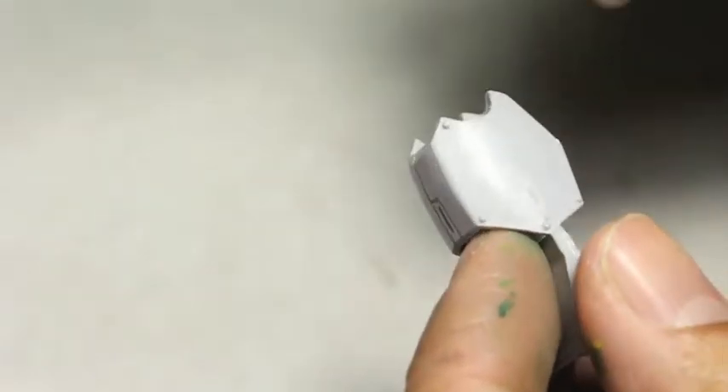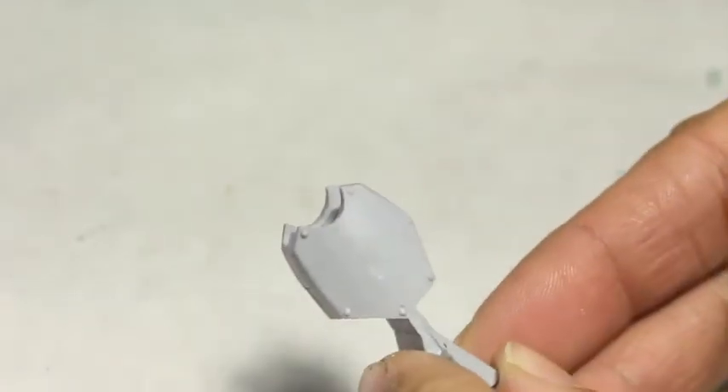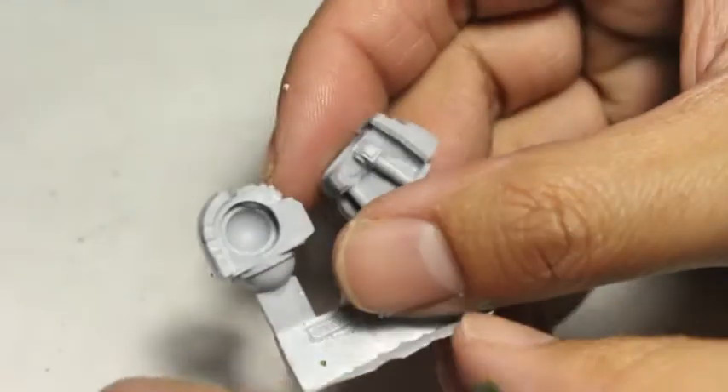Using the back of the blade ensures that you don't gouge any resin out of the actual piece. It's very easy, if you use the actual blade of your hobby knife, to take a chunk of that resin out — and we don't want to do that. A little bit of effort will definitely help to clean those pieces.